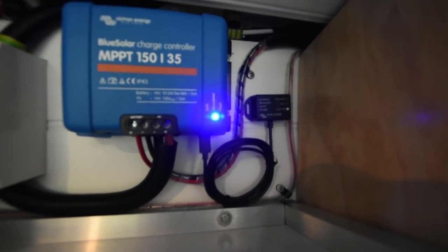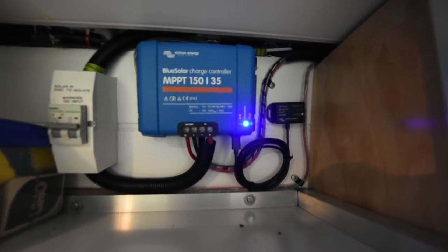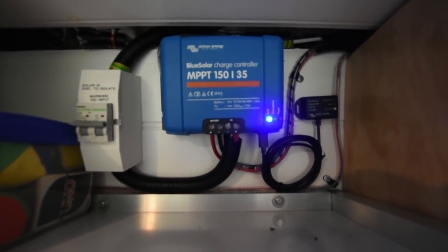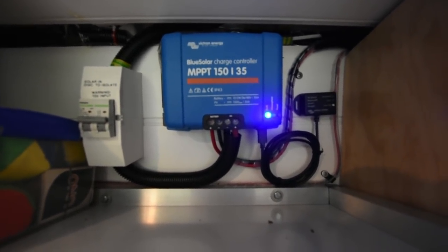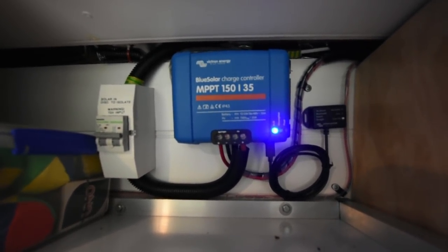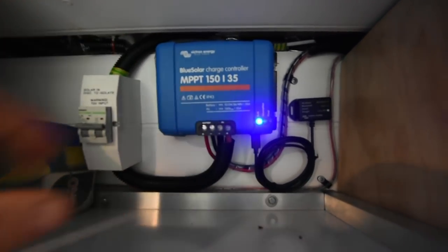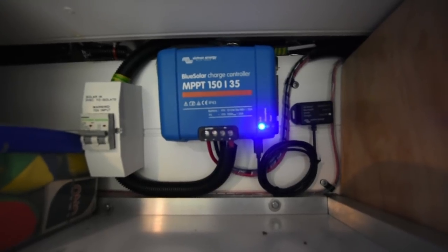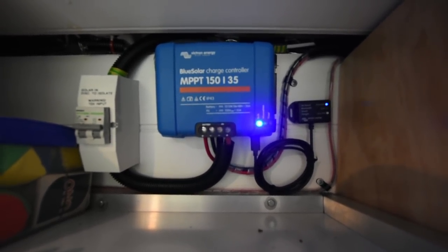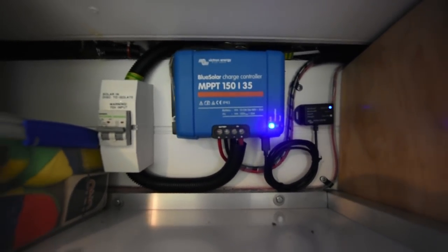The little blinking unit in the back is the Victron Bluetooth dongle. It allows me to connect my smartphone to the solar charge controller so I can look at how much solar is being produced and change some output settings. It's not necessary but I do recommend getting it — it's about $20-30 and it's worth having just to be able to connect it to your phone. It's a nifty little feature even if you don't use it all the time.